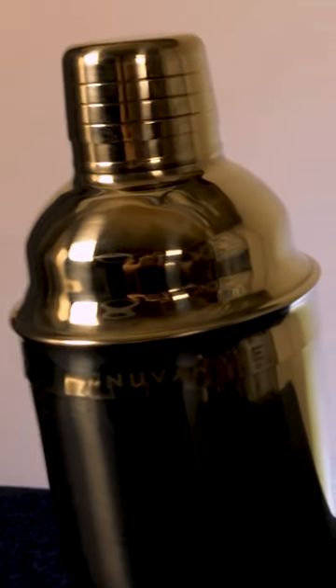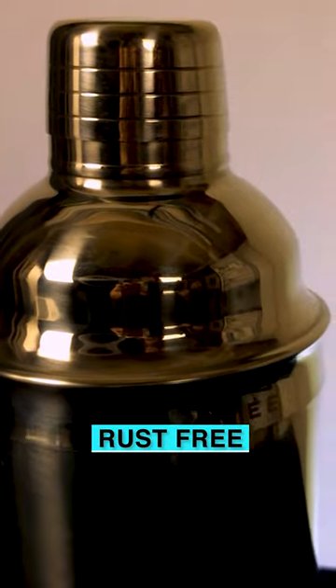And because it's stainless steel, it's gonna stay rust free no matter how many cocktails you create.